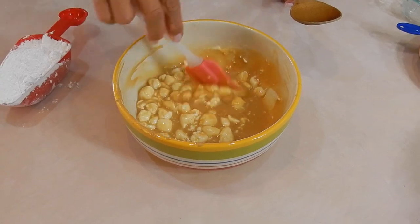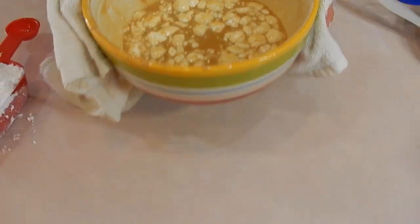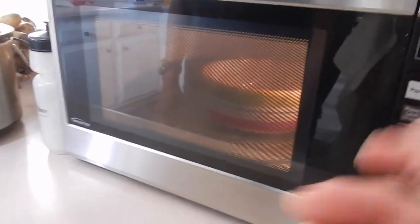After a minute and a half, the marshmallows are not melted well enough, so back into the microwave for another 30 seconds. Then I'm going to give it another 10 seconds after that.